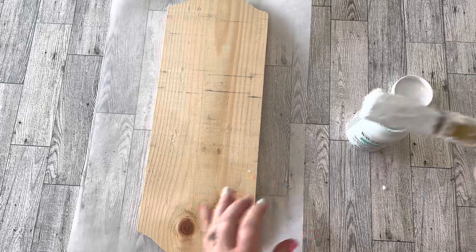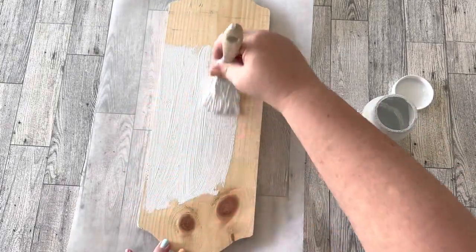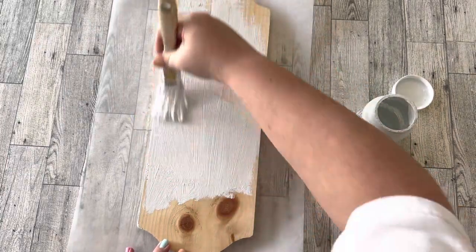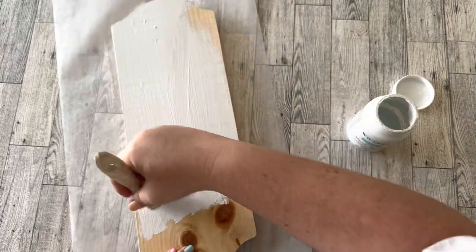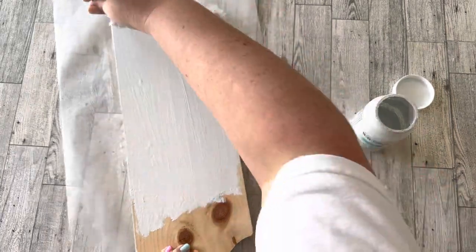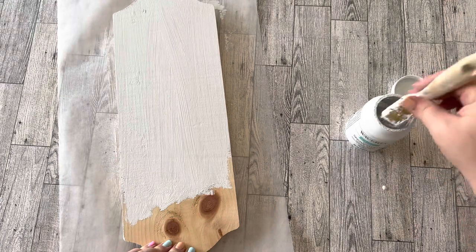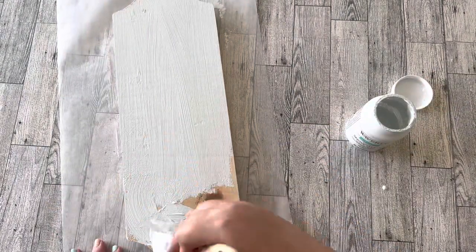First of all, Rust-Oleum comes in a great big can — easier to dip a brush into — and I also think it distresses better. I don't do any distressing on this wood piece; I liked the clean look. But I just wanted to share that I think I like Rust-Oleum better. Do you have a chalk paint that is your favorite? Let me know in the comments.